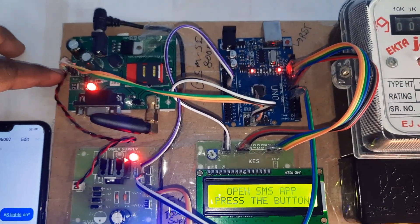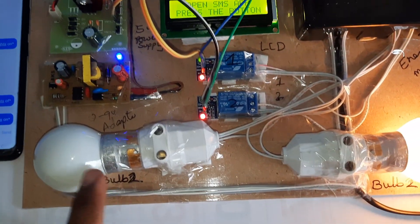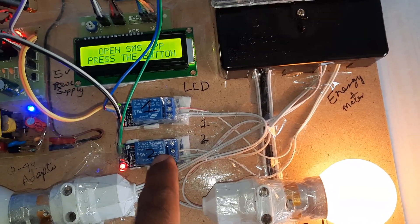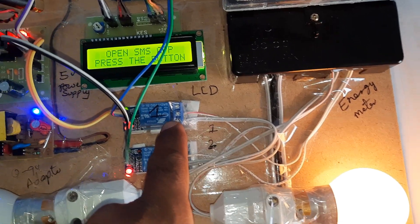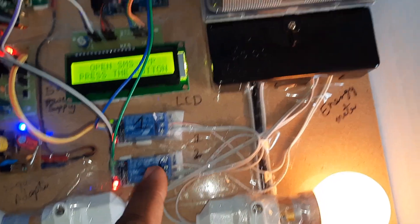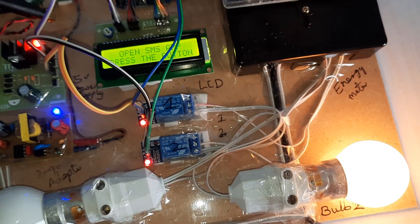Now I send capital S dot 'bulbs ON' — bulb 1 ON success. The hardware includes the GSM module, power supply board, 0 to 9 volt adapter, bulb 1, bulb 2, relay 1, and relay 2. These are SPDT relays — single pole double throw — used to switch the AC bulbs on and off. The energy meter receives input and its output is connected to the loads.